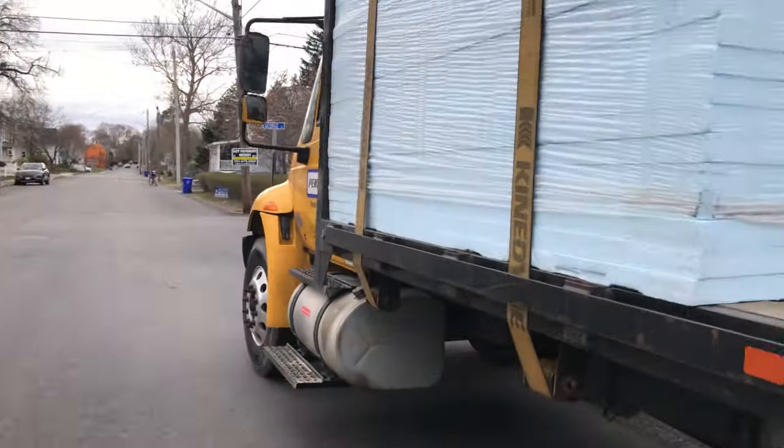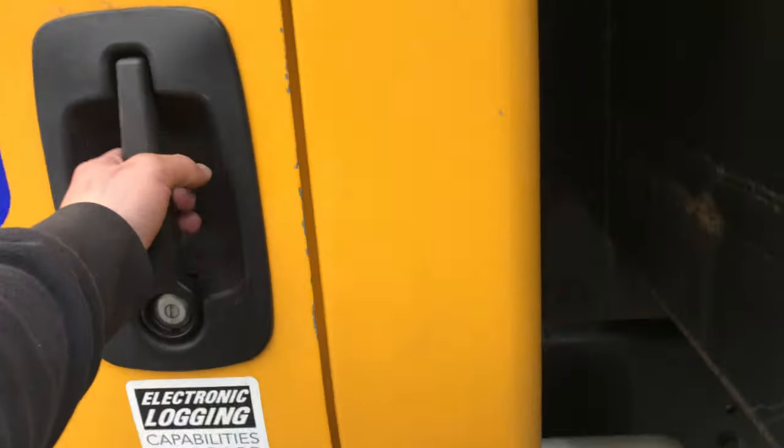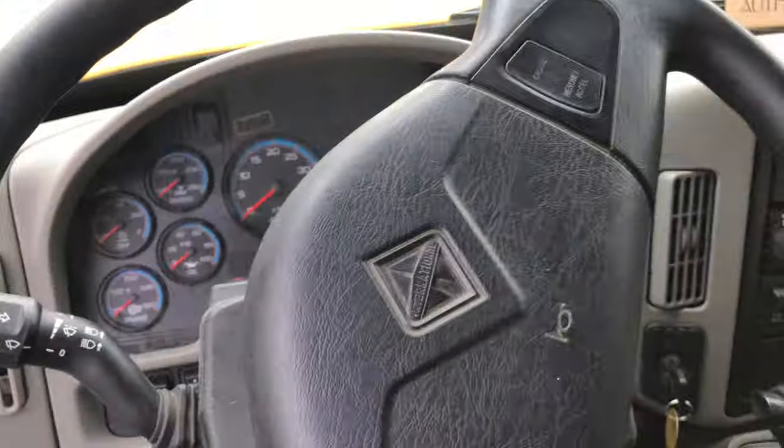We are currently renting this truck from Penske. The truck has 73,322 miles on it — we got it around 60,000 — so I've put about 16,000 miles on this truck in maybe six months.